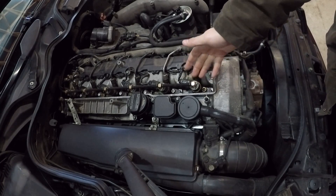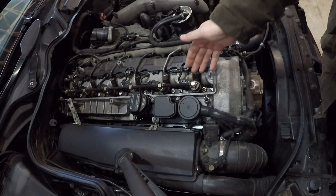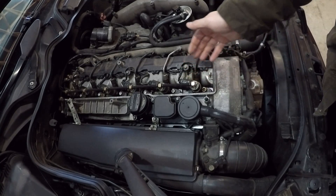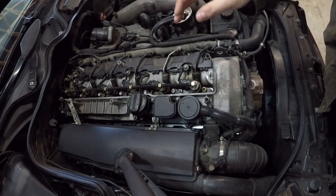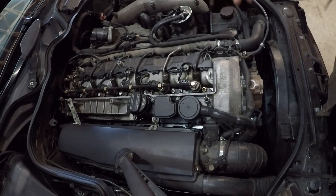Now if one of these injectors is throwing a code, that is caused by solenoid failure — either an intermittent failure or a constant failure. If it's a constant failure of the solenoid, you'd feel a significant miss in the engine right away, and it would throw a check engine light. But the majority of failures with these injectors are actually mechanical and will not throw a code in your computer.